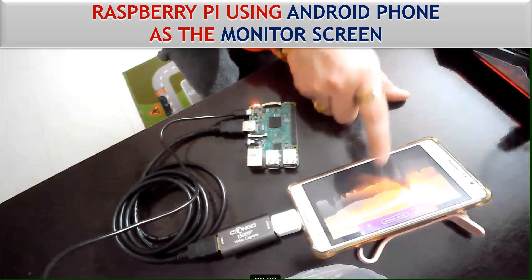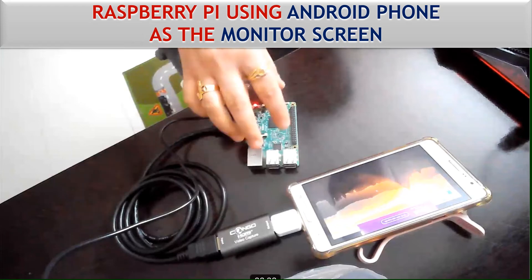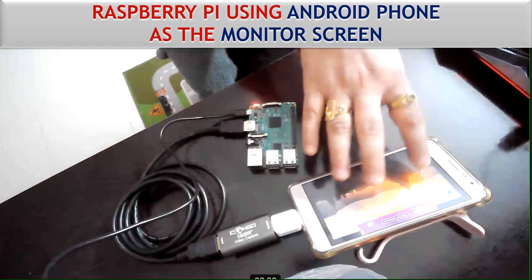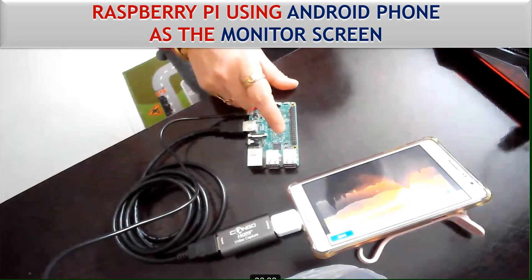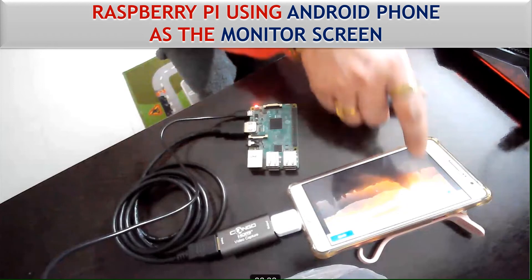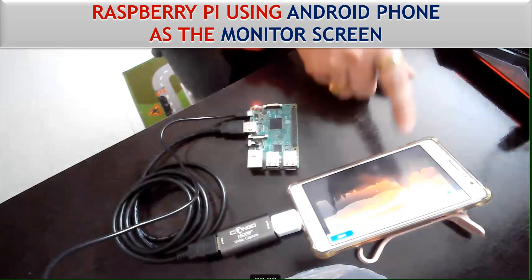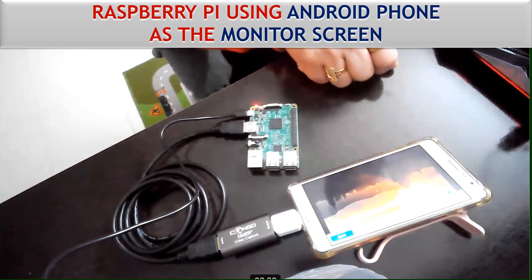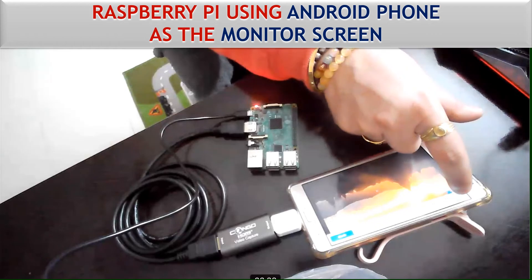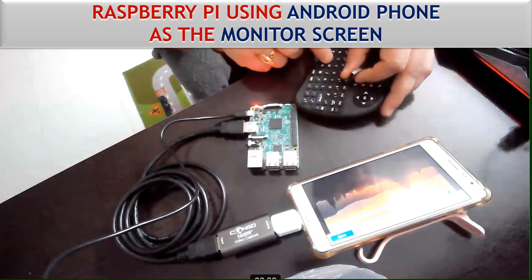Now you can see the Raspberry Pi screen has come up on the phone. You can easily see how to use your mobile phone as an output device or monitor for your Raspberry Pi. If you want to connect a mouse or keyboard to your Raspberry Pi now, you can operate it easily. There are some ads appearing on the app because this is not the pro version — you can purchase it to remove the ads.